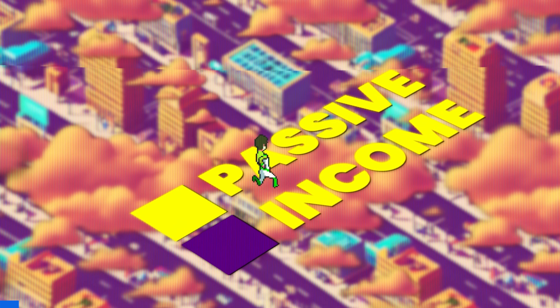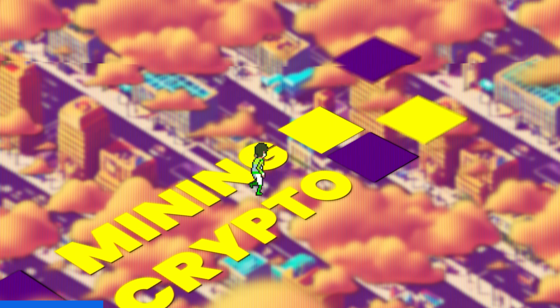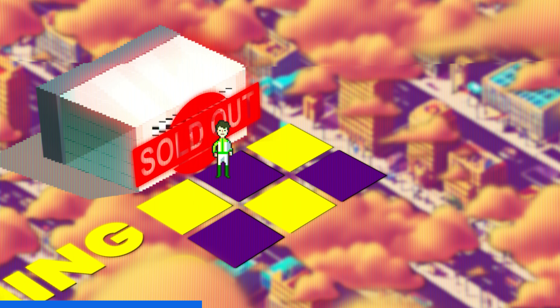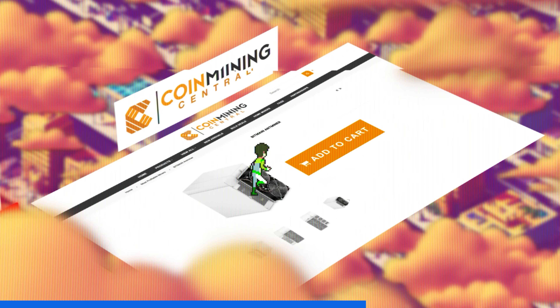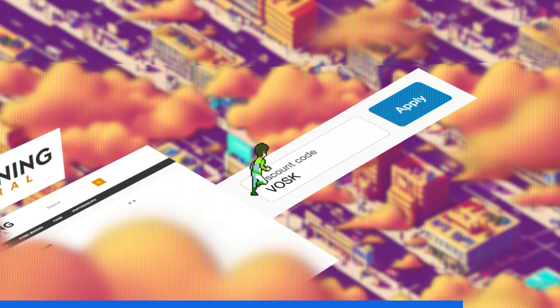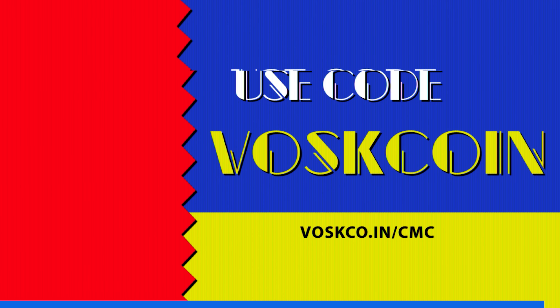You want to earn passive income mining cryptocurrencies? The first step is actually getting one of those mining rigs. That's where Coin Mining Central comes into play. They've been helping us source miners for years now. You can save money on your order by punching in the code BOSSCOIN. Use our link down in the video description below.